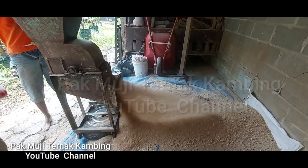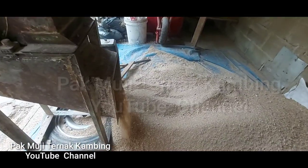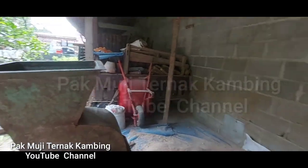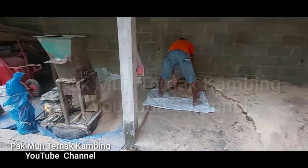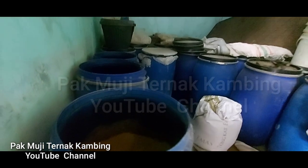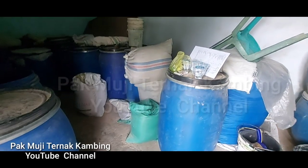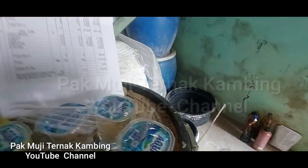Untuk yang fattening tentunya nanti perlu ada penambahan lagi untuk unsur protein dan karbohidratnya, sehingga untuk penggemukan ada tambahan tersendiri supaya pertambahan bobot badannya lebih bagus. Sementara untuk breeding cukup dengan konsentrat complete seperti ini, sudah cukup, karena breeding jangkanya cukup panjang. Ini untuk membantu agar kebutuhan ternak kita terpenuhi, karena lahan HPT atau hijauan pakan ternak kita, walaupun sudah cukup lumayan luas, tapi belum mampu untuk memenuhi kebutuhan ternak kita.